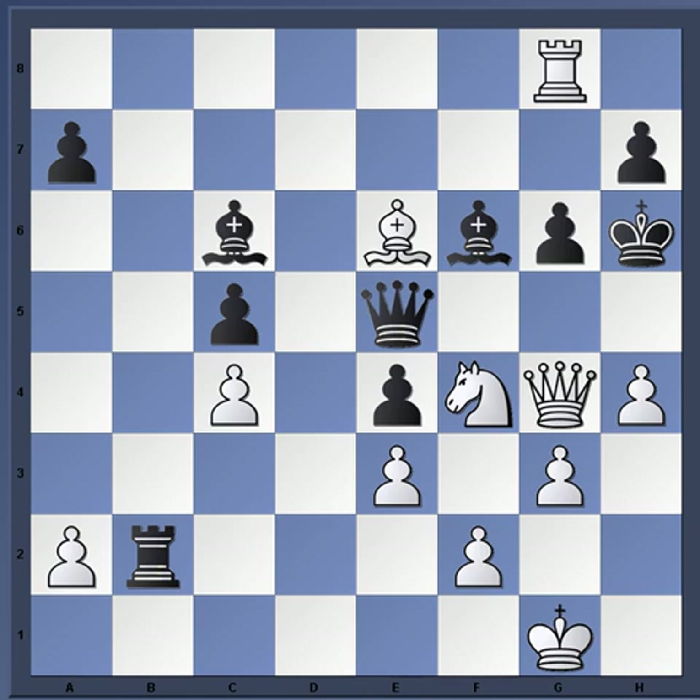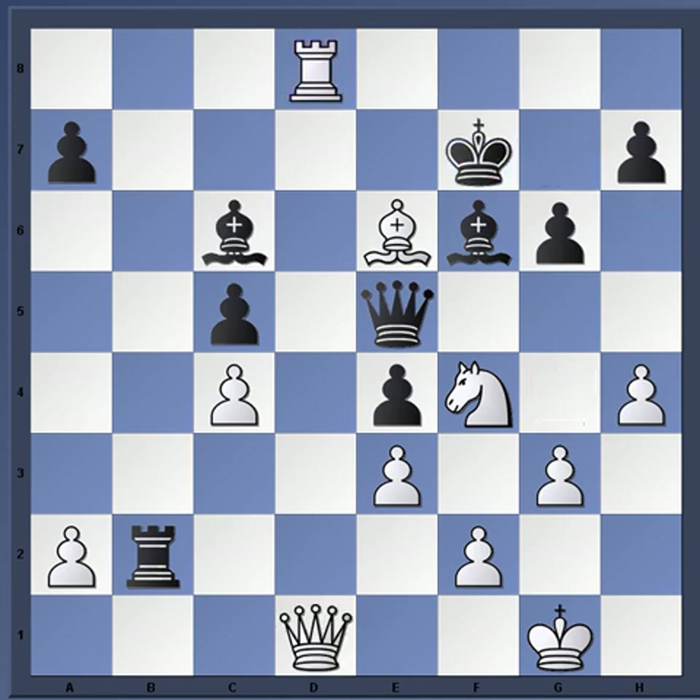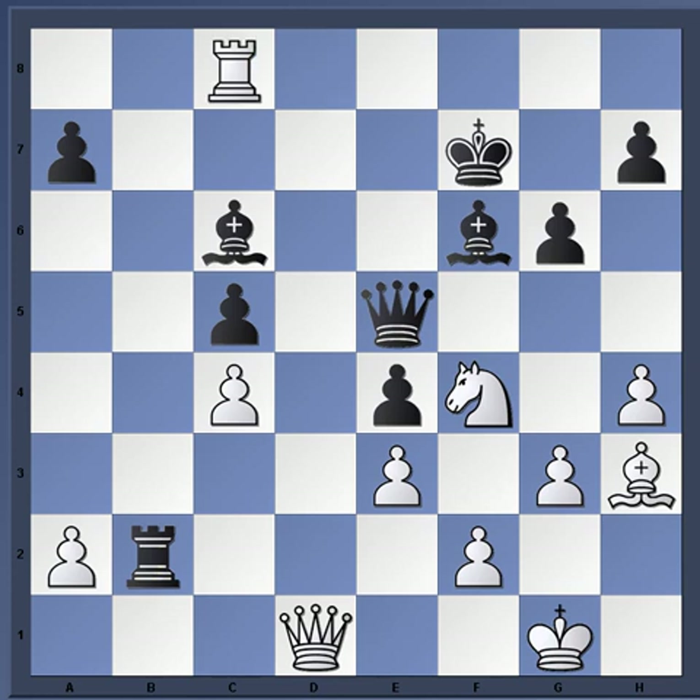Vaganian played rook c8, just attacking the bishop. Even stronger was simply bishop e6 check, and if king g7 then rook g8, king h6, and rook g4. One of the threats there is rook g6 check. The only legitimate defense is bishop e8, and then the rook just takes. So at rook c8, Nazivic resigned anyway because after rook takes a2, bishop e6 leads to the same scenarios.